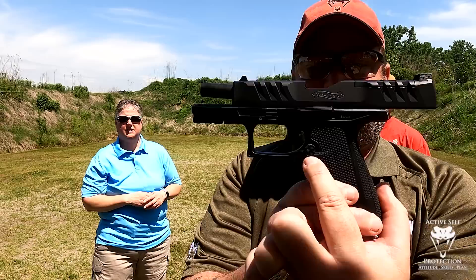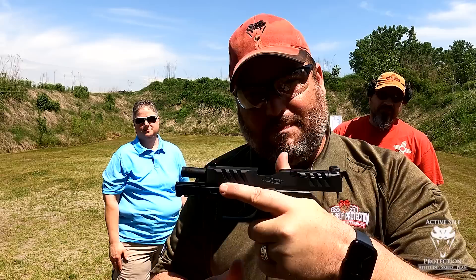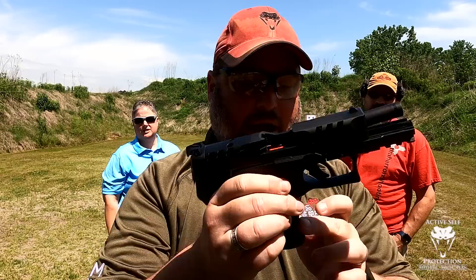Something else I really like: you can see the button mag release, which of course isn't as good as the paddle — but they're not bringing the paddle out on this one — but it's shrouded. There's a little protector on it which, while you're gripping the gun high, will kind of keep your hands from hitting it. It is also a reversible button, which I like.